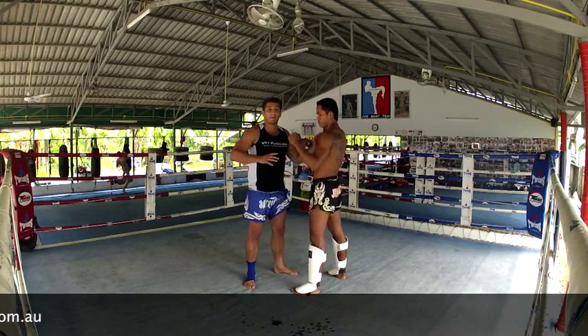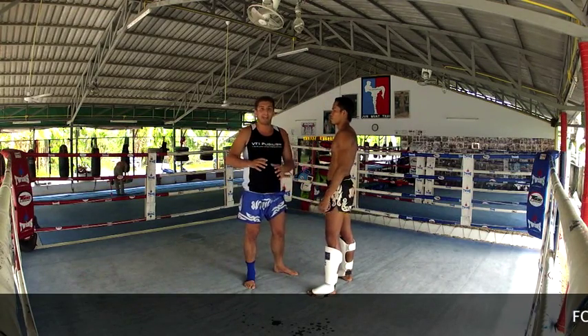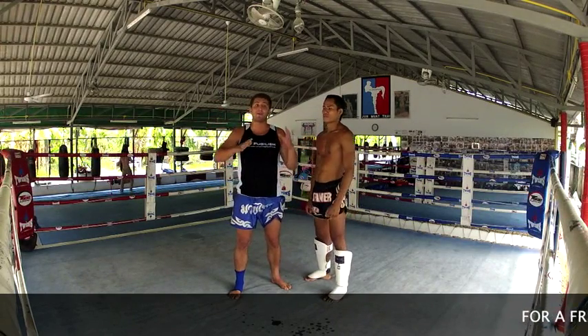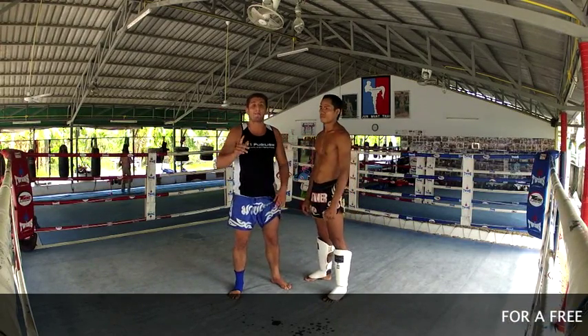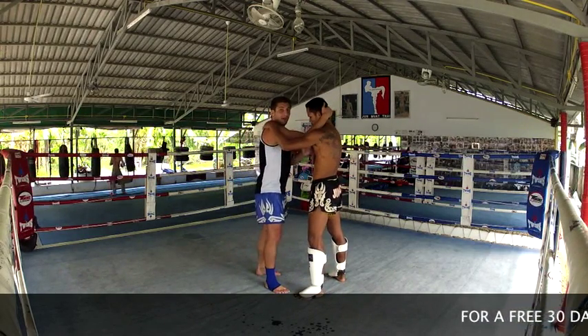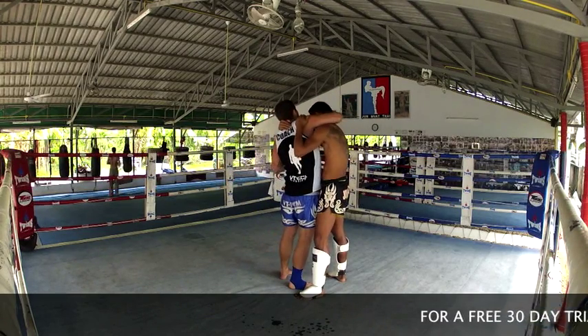Now one of my main principles of clinch is: forearms are everything. When you're clinching, you don't have to worry too much about all the different techniques and positions — just remember forearms are everything. If my forearms are in, I can control him. If his forearms are in, he can control me.